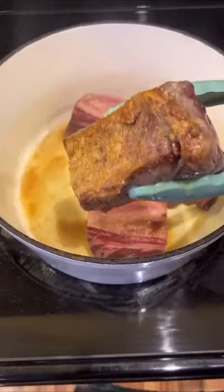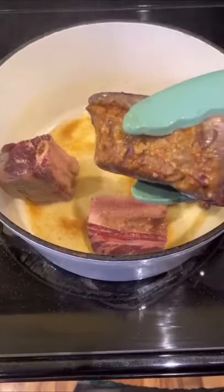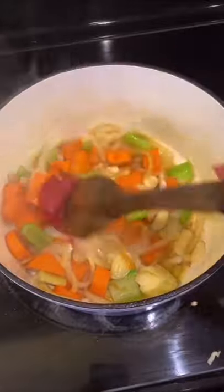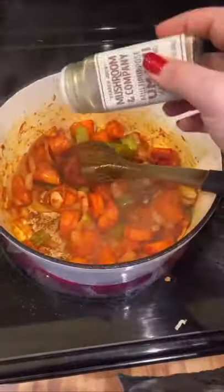Do not flip them until they have a crust that looks like that. Then set those aside and add in your onion, celery, and carrots and let that cook for about a minute. Then you can go ahead and add your garlic cloves, a big spoonful of tomato paste, and the secret ingredient — some mushroom powder.